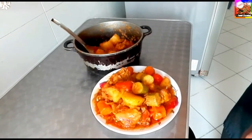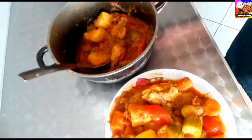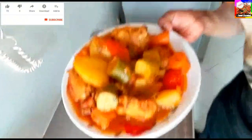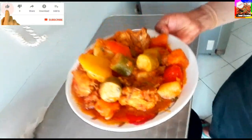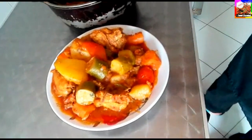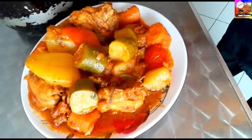Now we will pour the dish. Let's start the dish and make the dish, and we can put it on the dish. If you like, please like, share and subscribe.